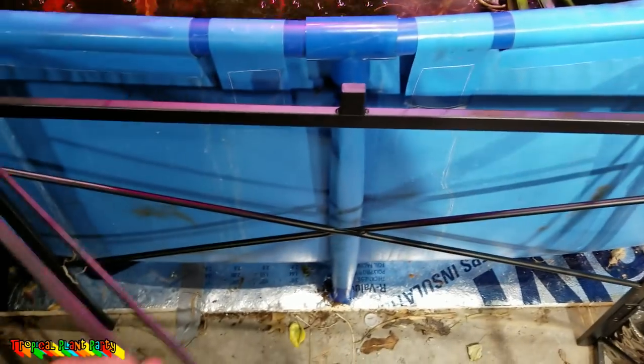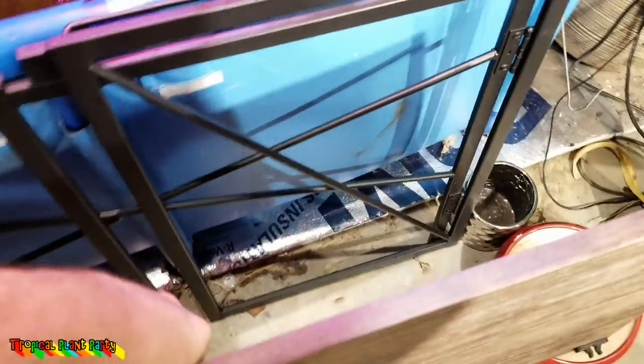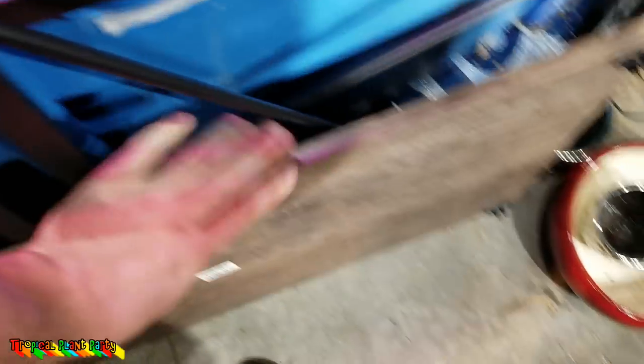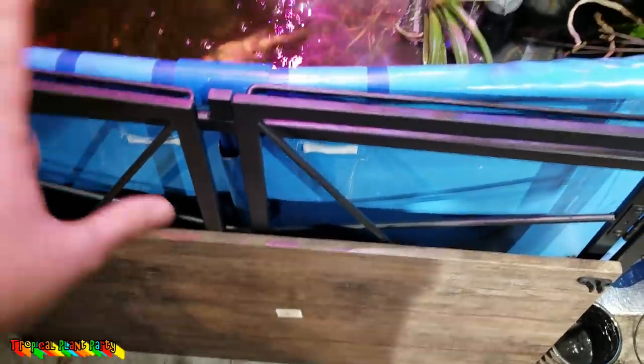I almost forgot — I got a new desk. This is where I'm going to be filming my videos all winter. It's nifty because it folds up. When I got it, it looked like the top was on a hinge, and that's one of the main reasons I got it, but it's not on a hinge, so it's not quite as simple as I would like. But this is what it looks like when I'm not using it.